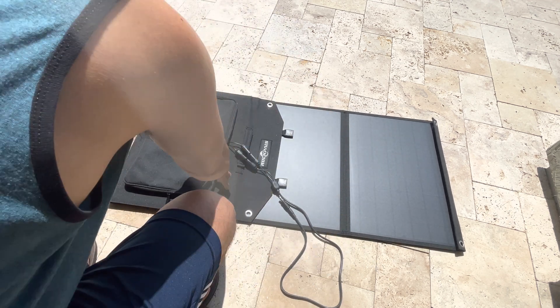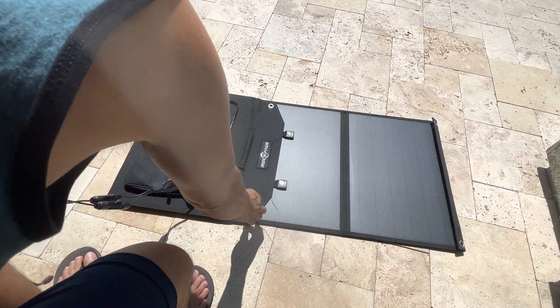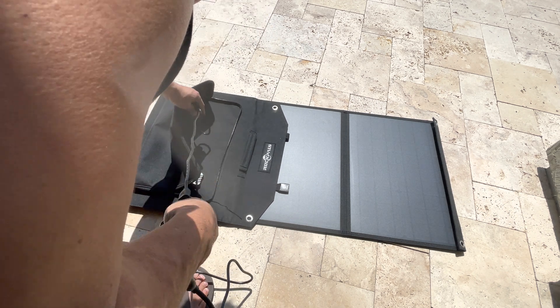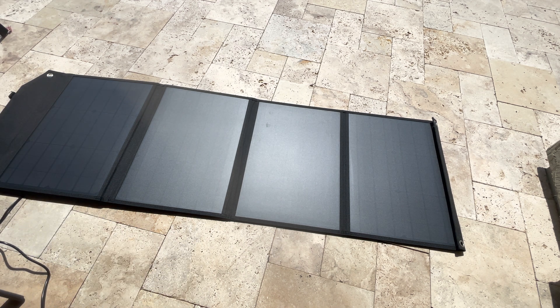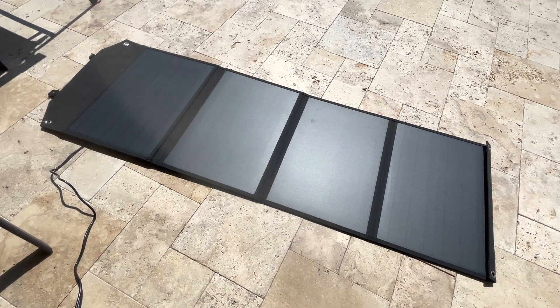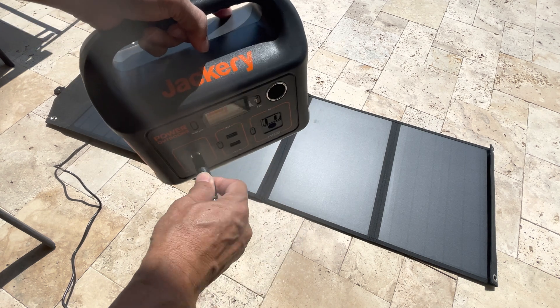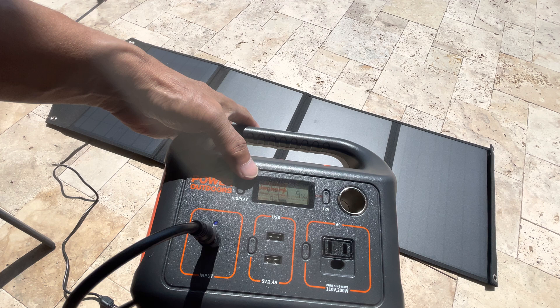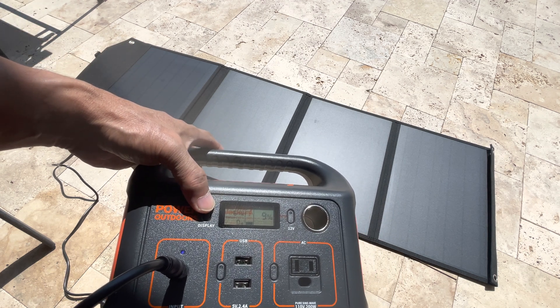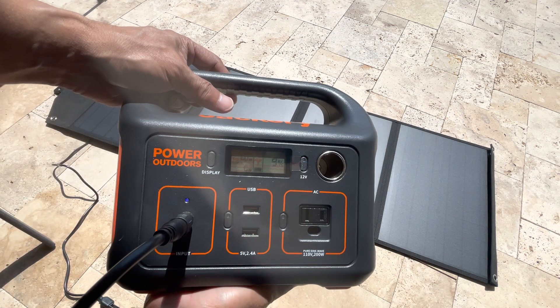I'm gonna connect this to the Jackery. So I'm gonna spread it out — I think it's longer. It's really, really hot outside here in Arizona. I'm gonna hook this up to the Jackery here. So when I hook it up, it's saying the input is 61 watts. Wow — so it's generating, it's charging 61 watts from the panel to the Jackery power station.